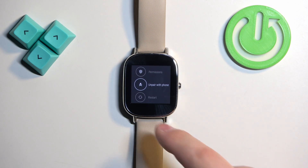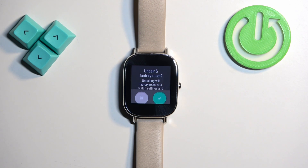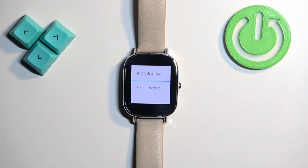In Settings, scroll down and find the option called 'Unpair with Phone.' This option basically removes the pairing with the phone and resets the watch to the factory default settings. As you can see, unpairing will factory reset your watch and its settings. Tap on the checkmark to confirm and wait until the factory reset is complete.